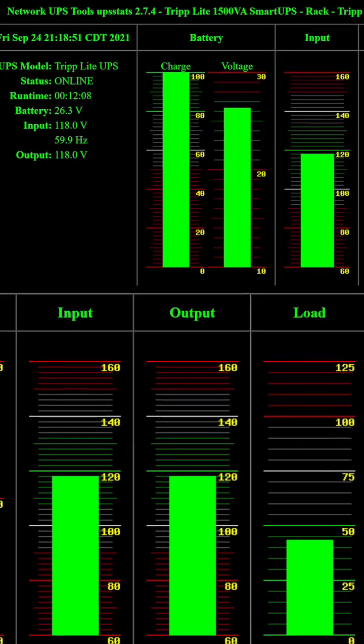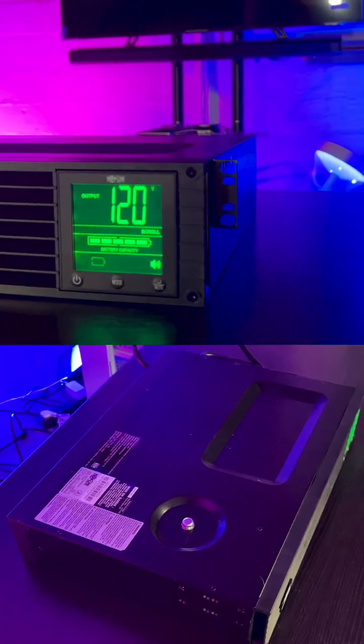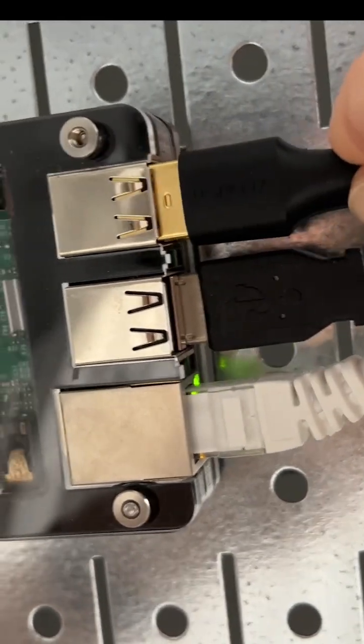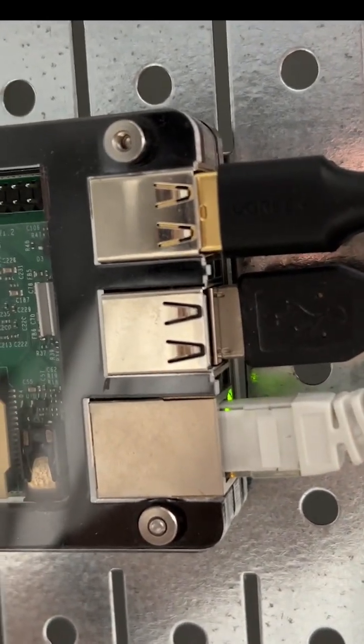I just found an open source repo that helps you automate the NUT server install, which helps you monitor your UPSs. This automated install can be done on any Linux machine, but we're going to do it on a Raspberry Pi. After plugging in your UPS to the USB port, then we'll follow a few simple commands.